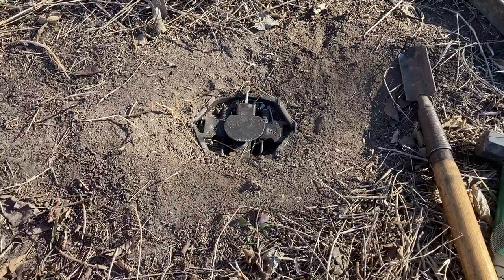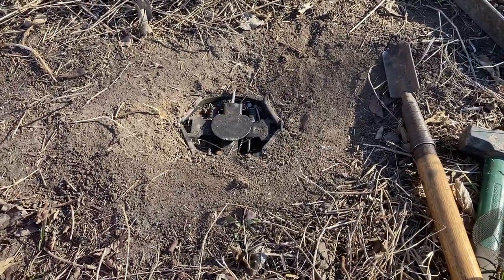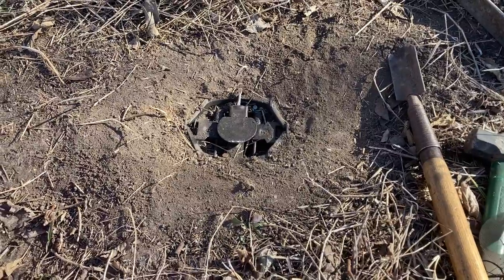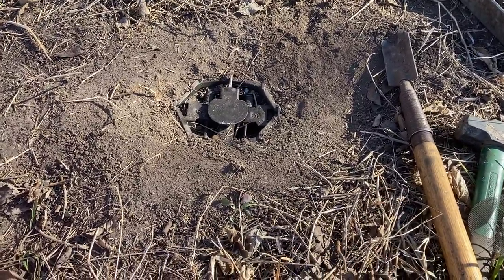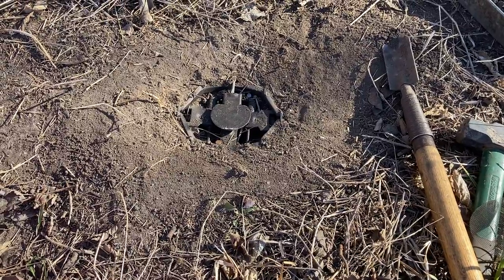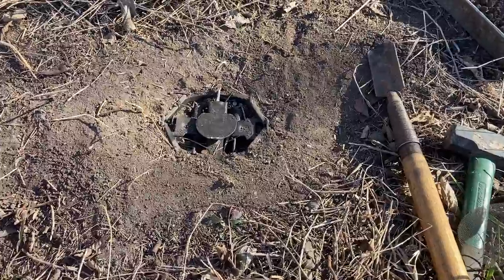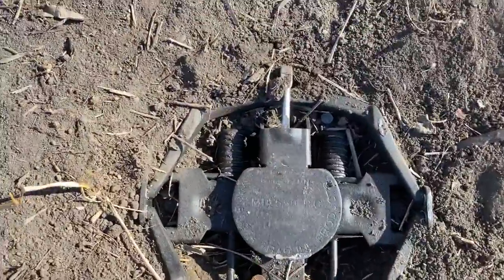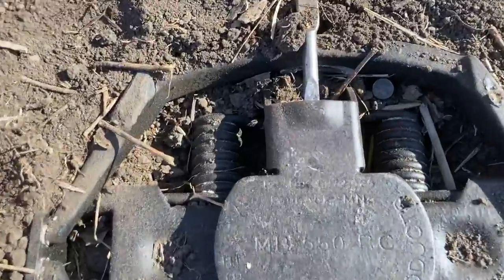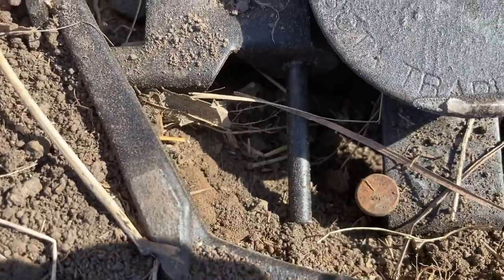This tip right here will make your trap bed rock solid, guaranteed. All I do is go to the store, buy a big box of 6d hand-drive nails, boil them for 10 minutes in baking soda, and then use them just like this. I put one right there on the back of the spring and one on the opposite corner — right there.